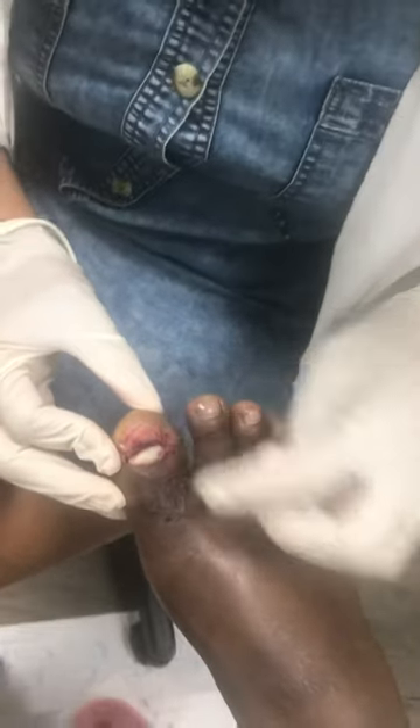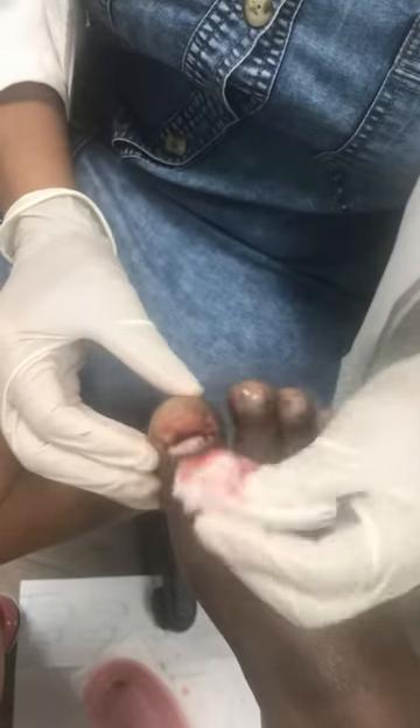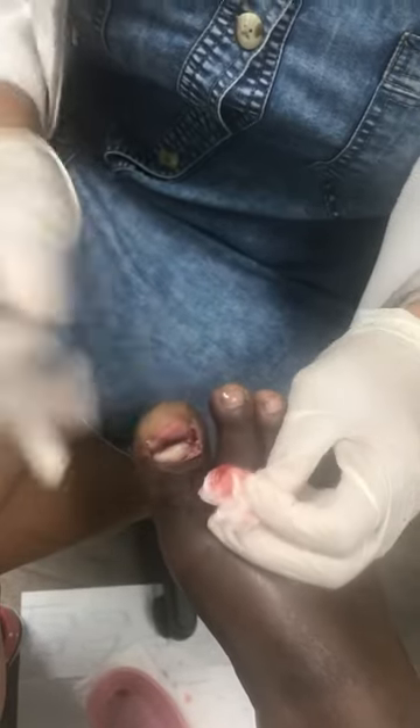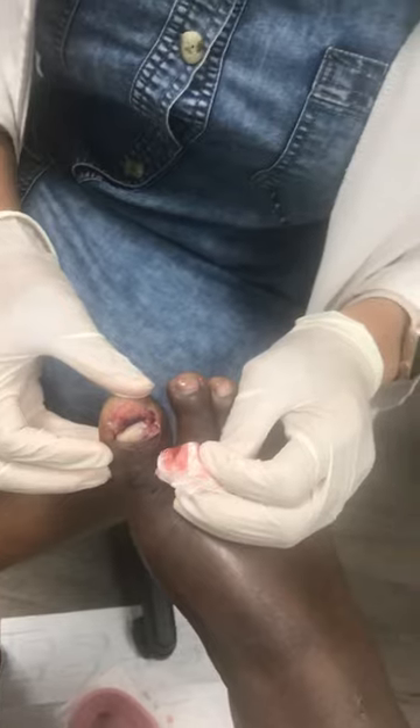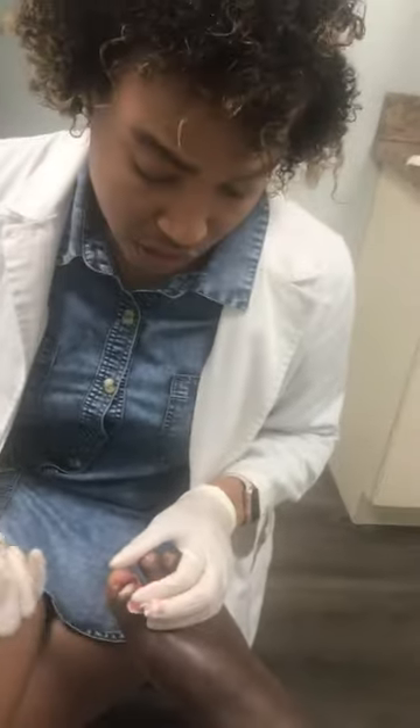He does have a little laceration under it, as you can see. So what I'm going to do now — which will probably not be on video — is suture the laceration to make sure that the bone is protected from any infection.